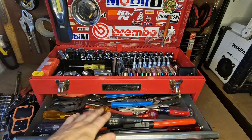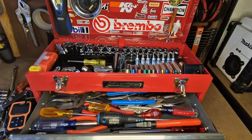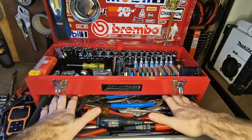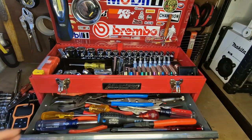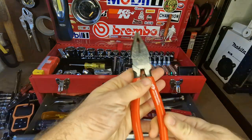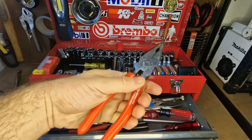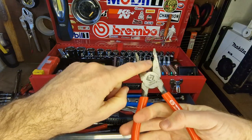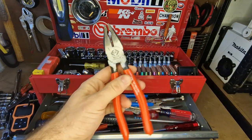This drawer is my pliers and screwdriver drawer. Compared to a Craftsman toolbox where you can see right to the back, this one requires reaching towards the back — a bit of a letdown, but it still works. I've got CK pliers — you'll see these in a lot of my videos. The combination ones let you cut wires and grip things; a really general-purpose tool but very useful.